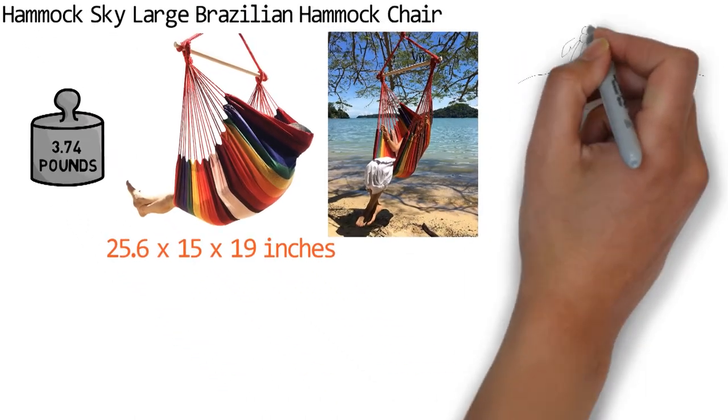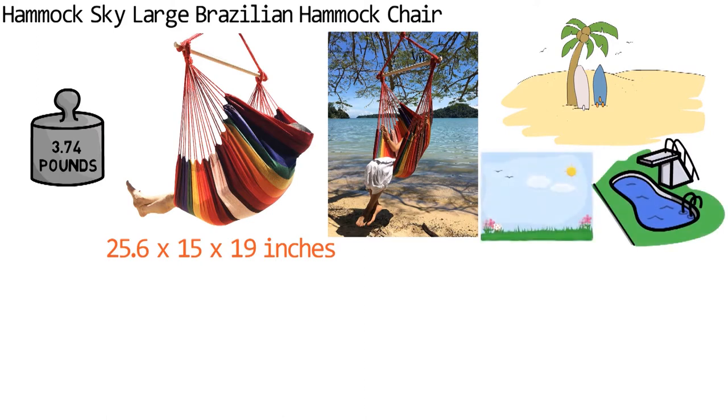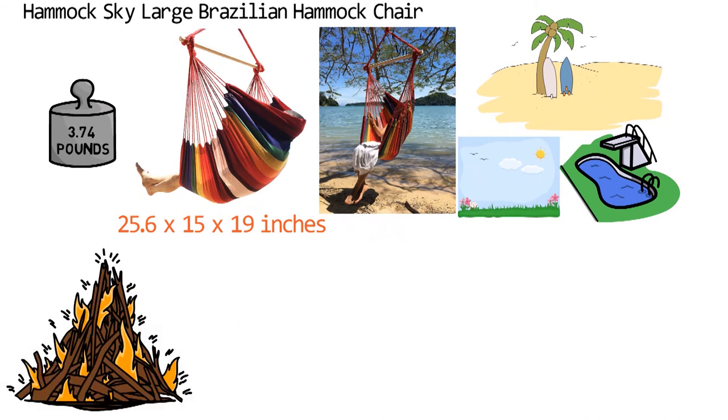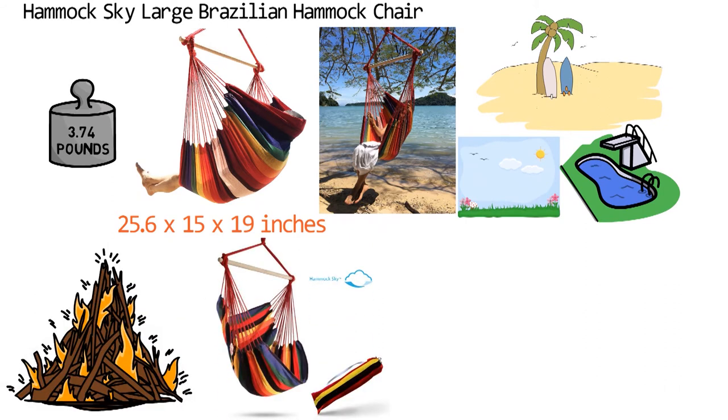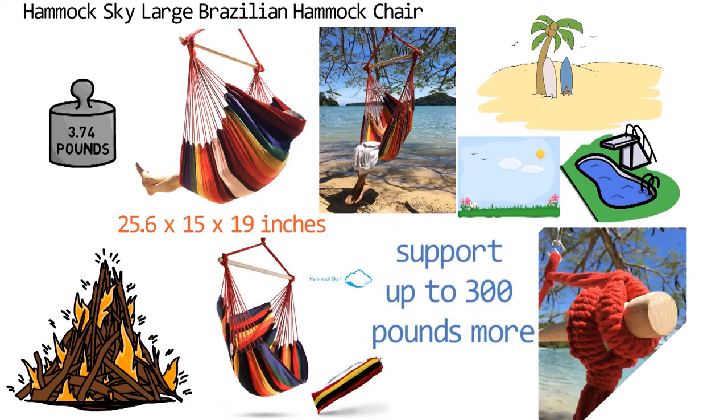You can swing in style from almost any location you desire, whether it's a beach, poolside, or a garden. Even during the winter, you can swing in front of the fireplace for a quiet respite on a cold evening. This hammock chair is incredibly lightweight — with less than 4 pounds of its own weight, it can support up to 300 pounds. Just make sure to hang it on a tree limb, beam, stud, or any other overhang that can securely withstand your weight.